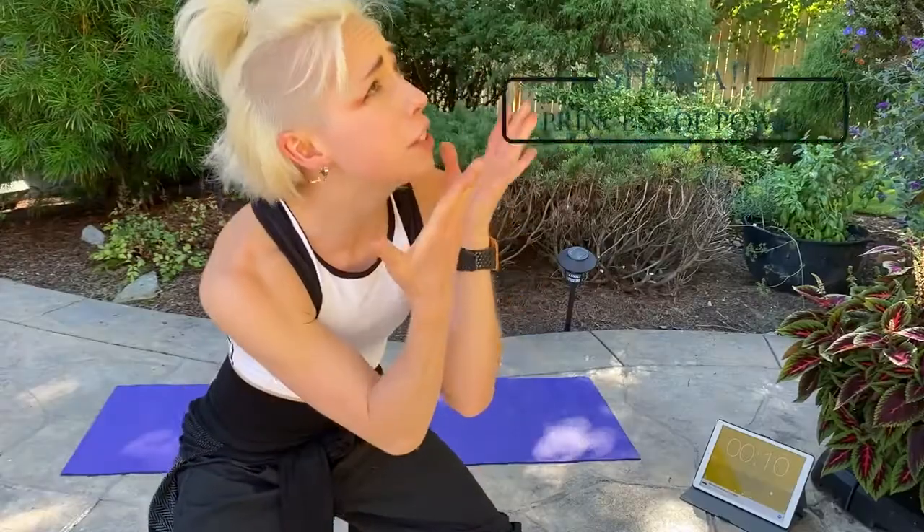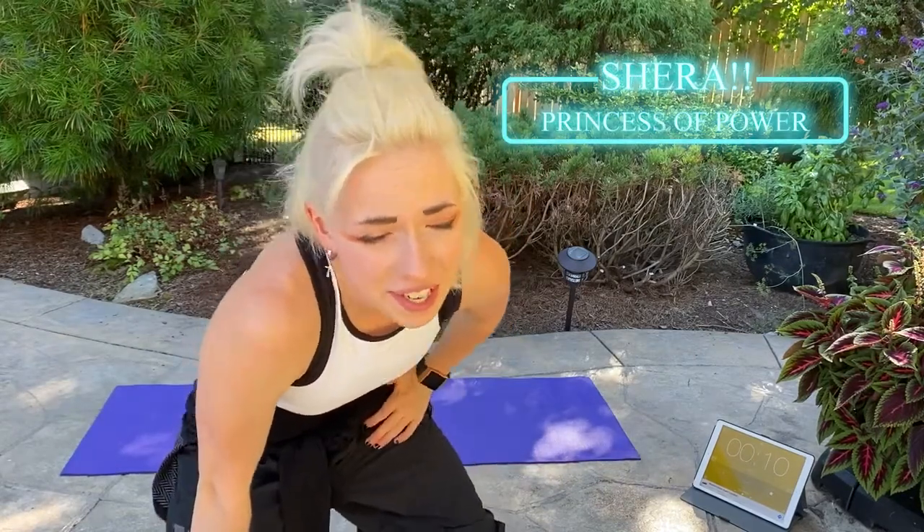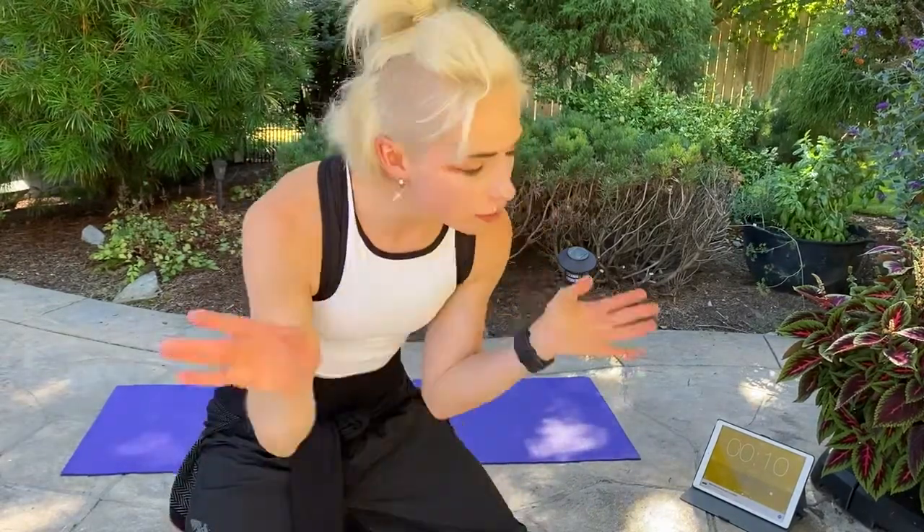Today we are going to get some She-Ra muscles. You cannot tell me you have not thought about those muscles at least one time. So today we are going to do an upper body 10-minute interval training — just 10 minutes out of your day. You can add this on to the end of a workout if you want, or you can have it just as a quickie. It's all up to you. It's low impact so we don't have to worry about those knees.